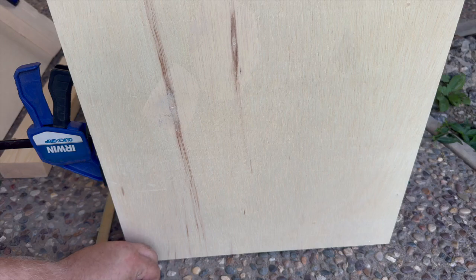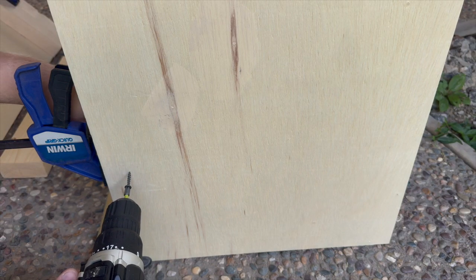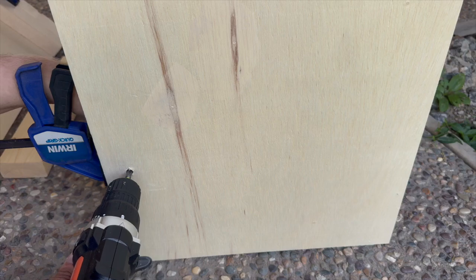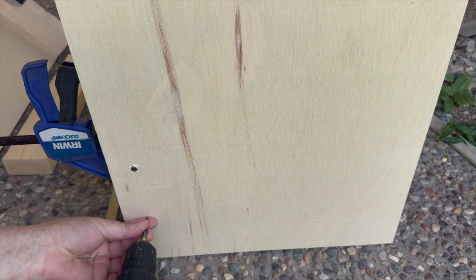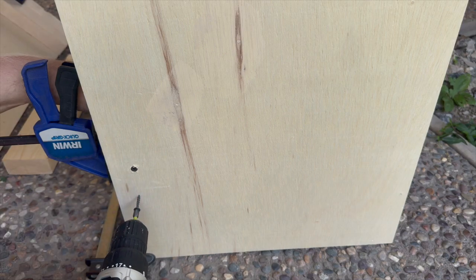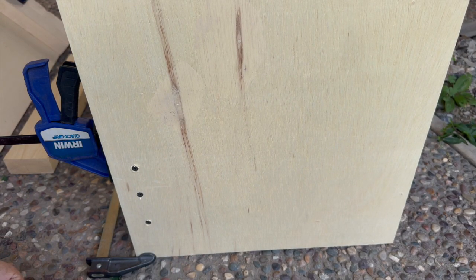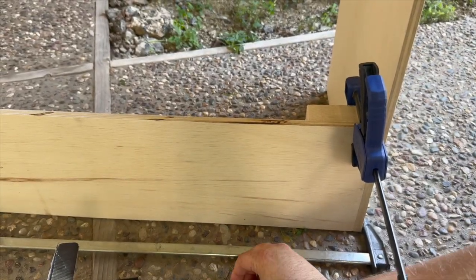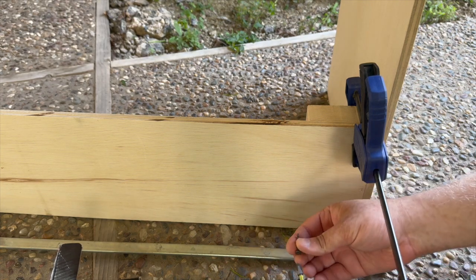Now we can go ahead and drill into the 2 by 4 from the back of the base board. When doing so, you don't necessarily need to use any pilot holes, though it could definitely help, and you don't have to be perfectly centered in your placement of these screws. Now we can go ahead and drill another set of 4 screws into the other board that is making up this side of the frame.